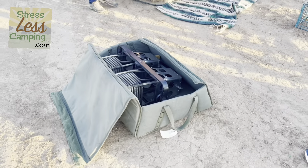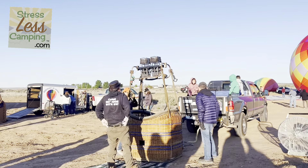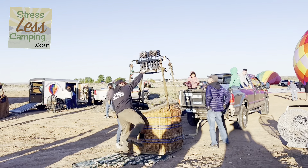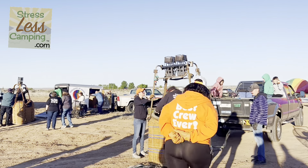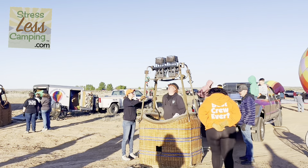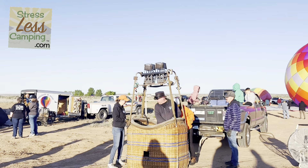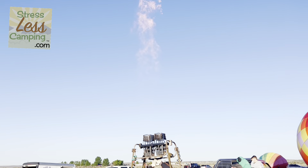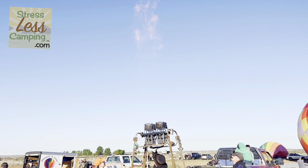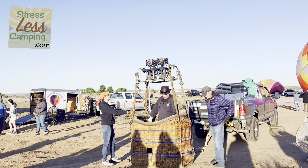These burners were brand new, or newer. Once everything's put together, you flip the basket up, and Josh Tobin — who now owns this balloon — is going to give it a test. There are a lot of safety checks, just like a pilot would do. A hot air balloon is nothing but a big gas bag that uses heat to get things off the ground.